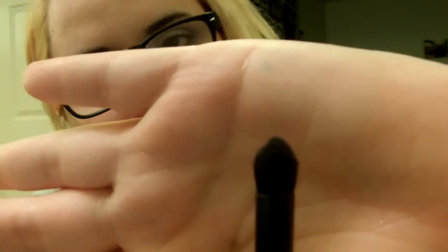This next one is also pretty unique — it's another crease brush but it's tapered. It's really good for getting a defined crease because it puts the color there and then blends it out due to the tapered shape. Very nice.